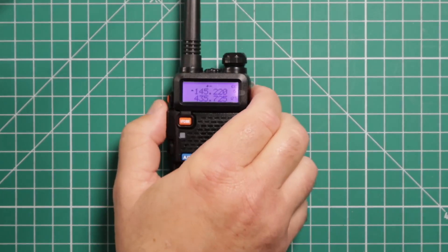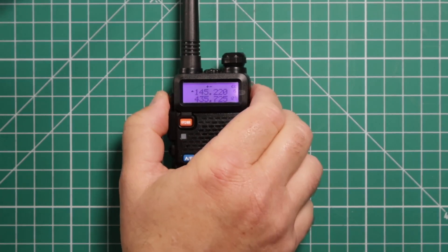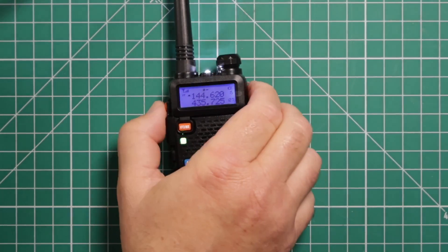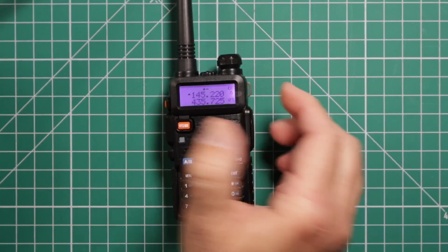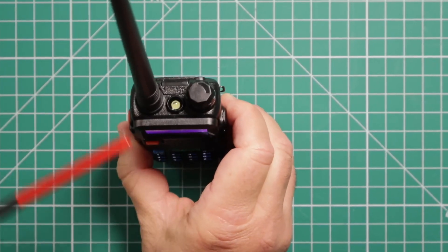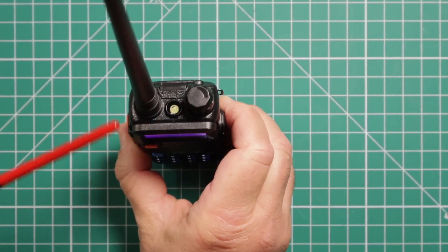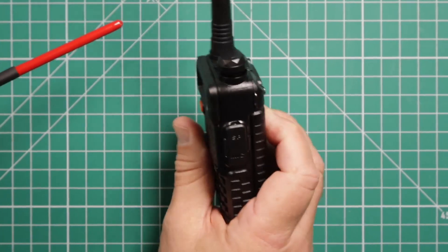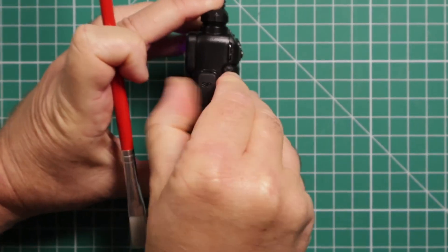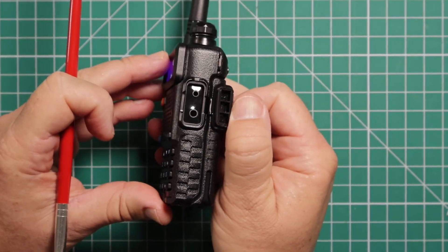The orange button on the top side — press it once quickly and you get the commercial FM stations. Push it again to turn it off. Press and hold and you get the alarm. Press it again to turn that off. On the top, obviously you have your flashlight, your volume and power knob, the antenna. On the right side, this is where you'd plug in programming cables or a microphone.